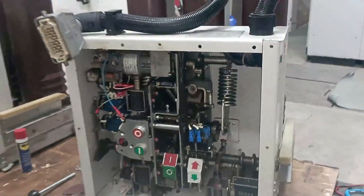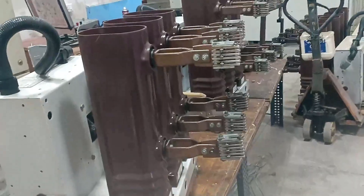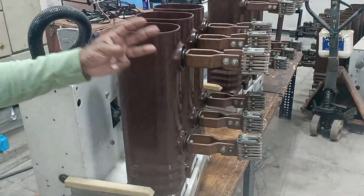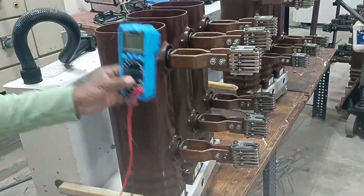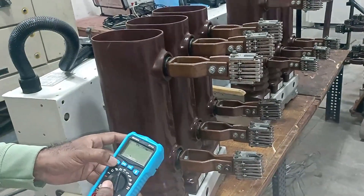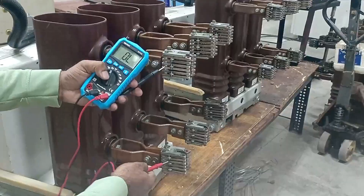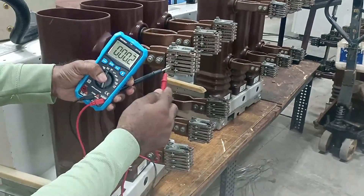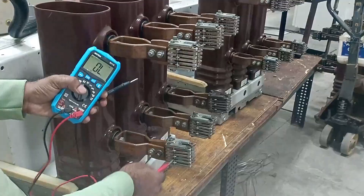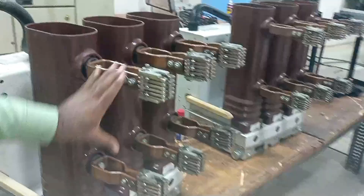We also have to check the contacts of this breaker. There are three ways to check: first, check continuity using a multimeter; second, measure the resistance of the contact; third, measure the IR value of the contact. First, let's check continuity. Right now the breaker is in the OFF condition, so we must not get any continuity. Connect the multimeter probes to the incoming and outgoing power supply terminals — there is no beep sound, confirming the contact is in open condition. We check all three jaw contacts and get no continuity.